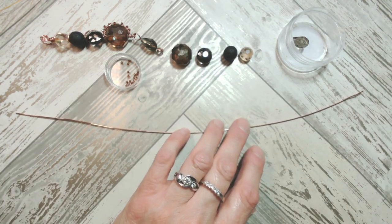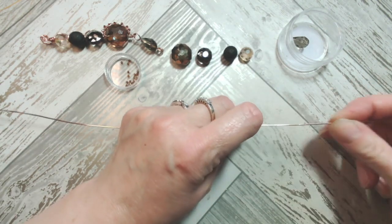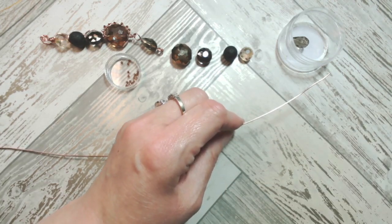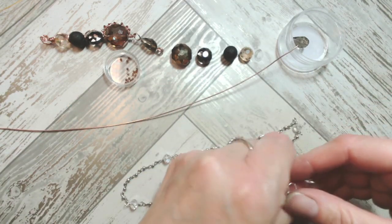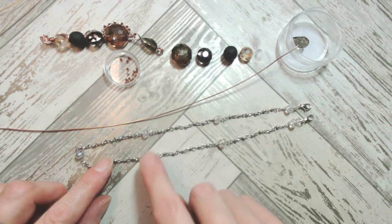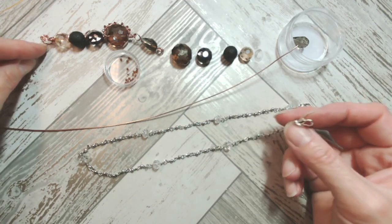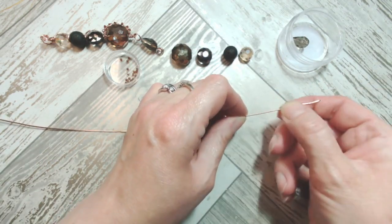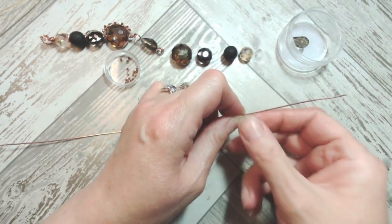We're going to start with a wrapped loop up at the top. The first wrapped loop needs to be large enough for your chosen chain to go through. Consider what you want to hang your pendant on when making the size of the bail aperture. I'm putting a little extra warmth into the wire because it's slightly cranky on the end. Because I want a large aperture for multiple chain sizes, I'll come about two inches from one end, put a right angle on, and make a large shape at the top.